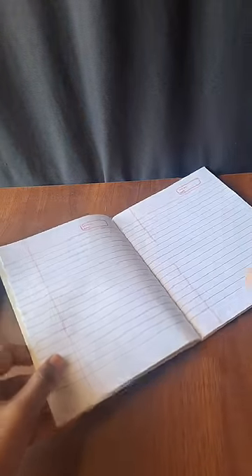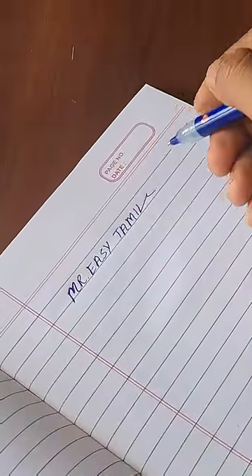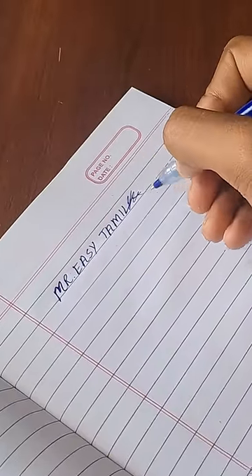How many notes are we using? We use the pencil and erase the mistake. If we use the gel pen or ball pen, we can use the whitener.